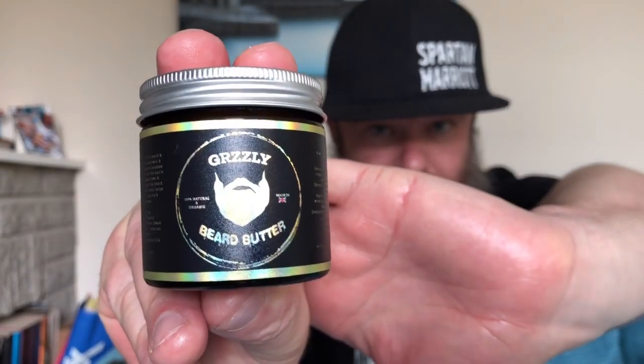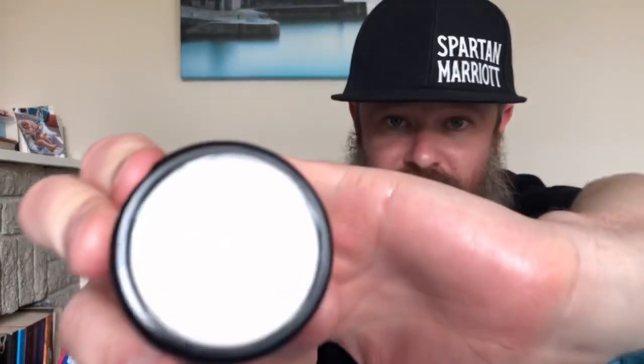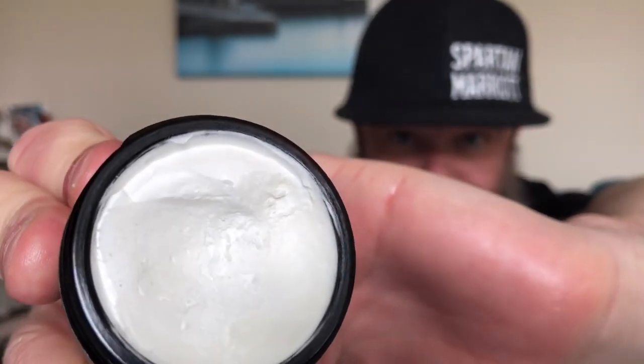I've been using the butter in the day and at night time. I found the butter soaked in well to my beard and kept my beard soft and conditioned. Again five to six hours for the scent duration. I was actually really impressed with this butter for a UK butter. I've been using it a lot as a night time butter — put it in beard before going to bed, woke up the following day, obviously the scent had gone, but my beard stayed conditioned and soft during the night. It did exactly what I'd expect a butter to do.